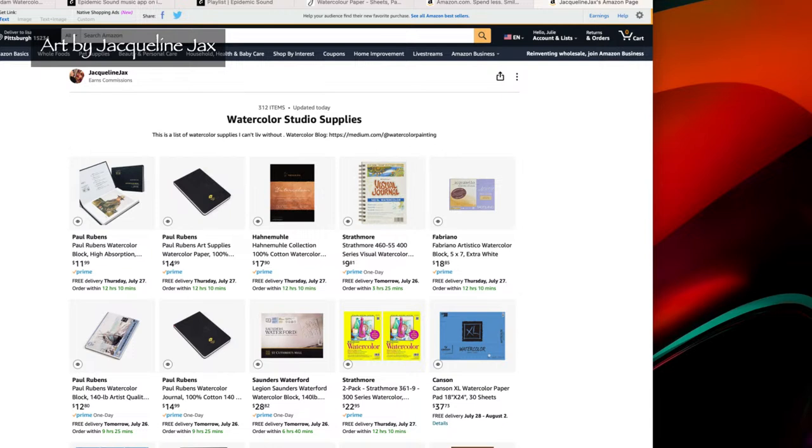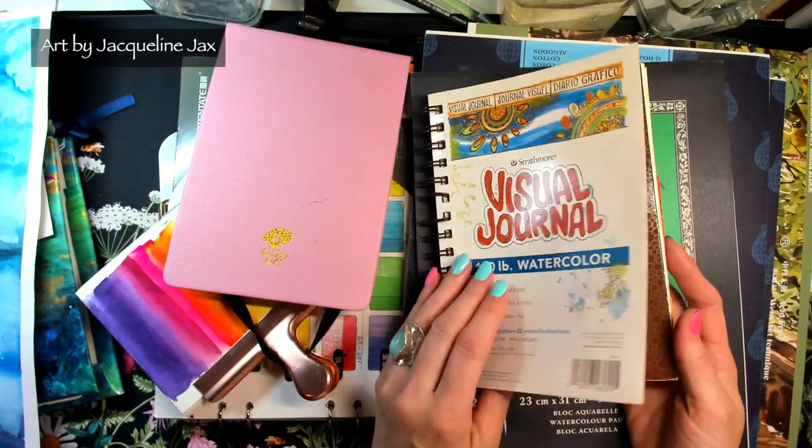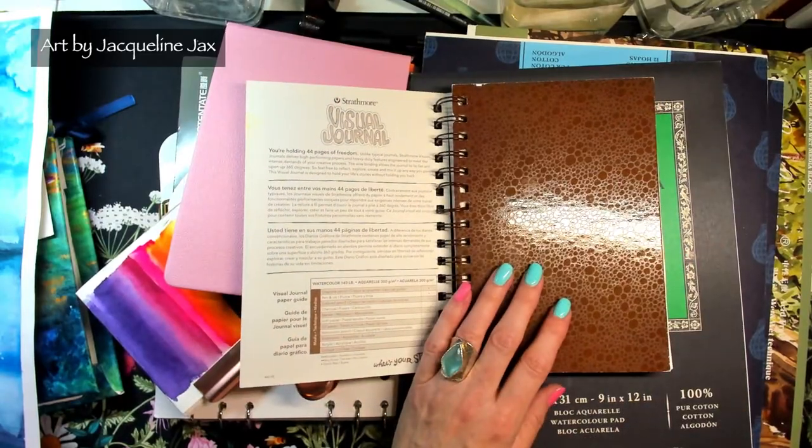Let's start with this visual journal — I remember when I first was just looking for something this size that had a hardback and a spiral bound. The visual journal is only $9.81 and I found it to be a decent starting kind of paper. This is not 100% cotton paper. It's by Strathmore. Strathmore doesn't make bad paper but they make paper that's difficult. In the beginning you might not notice, but if you are struggling with hard edges on your paper, Strathmore might not be the one for you.